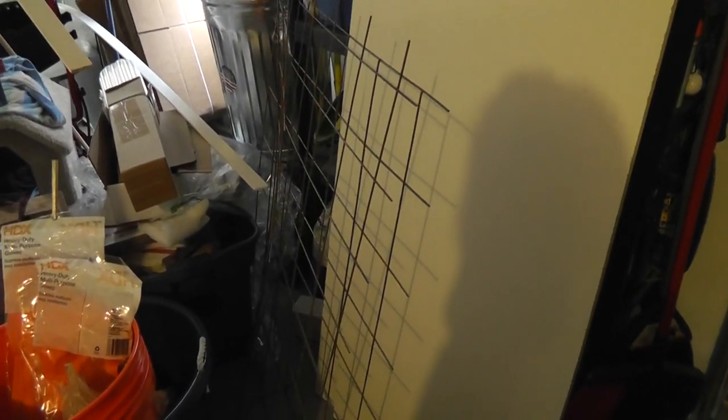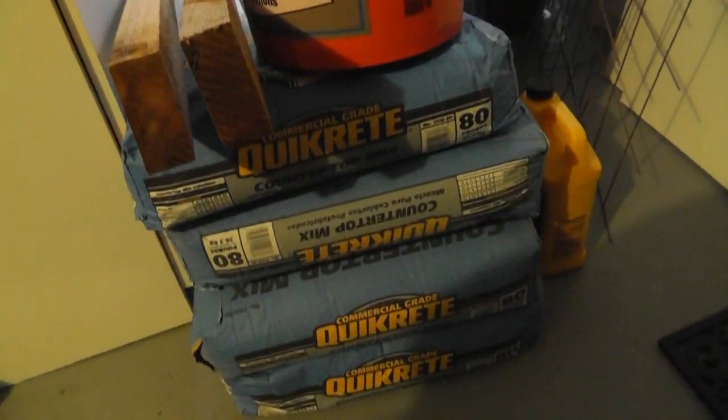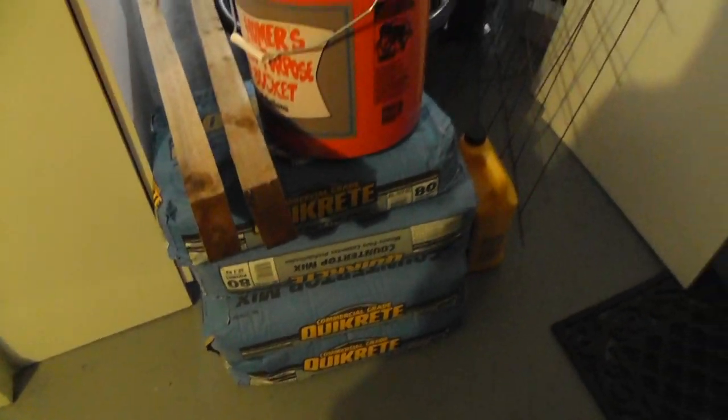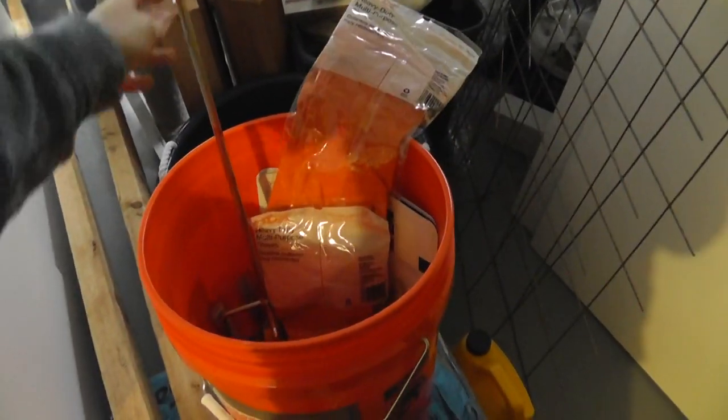Here are some of the supplies. I'm in the garage — we have everything stored out here for the concrete table. You're going to need laminate the size of the table that you want. Right here is a sheet, and basically it's a really smooth surface that the concrete will come off of. Of course you're going to need concrete; we are going to use a KwikCreek concrete countertop mix. We have a bucket, gloves, and a mixer.